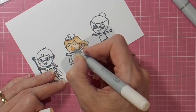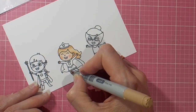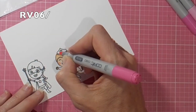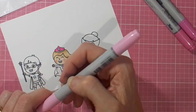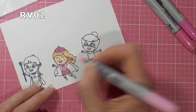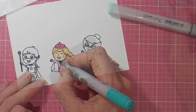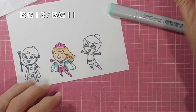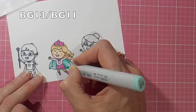Listing my Copic colors — very simple coloring, nice and quick and easy. You can use your favorite colors. I always love to add the little cheeks and a little white gel pen dot to the center. Coloring her up in nice bright pinks to go with the first striped patterned paper, using a few colors from the RV range and a coordinating BG for her cape. Deciding her little boots will be hot pink, then coming in with BG13 and blending out with BG11 for the cape.